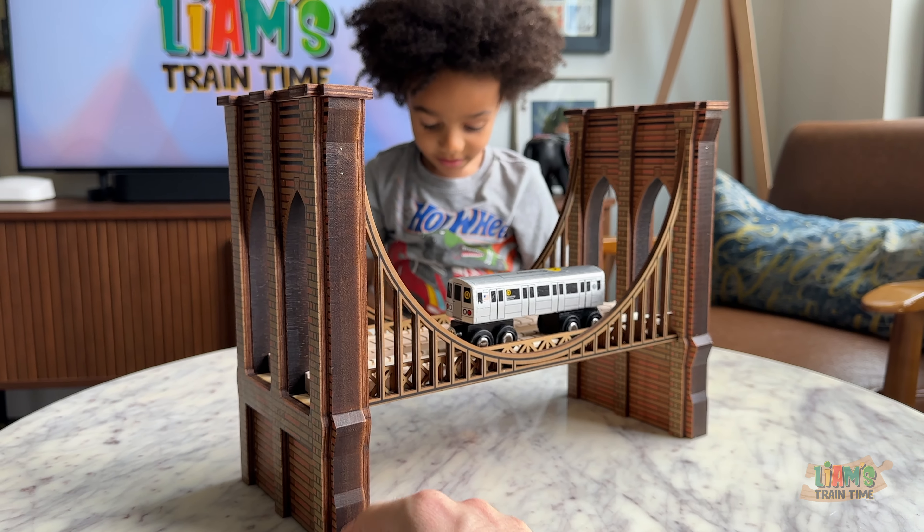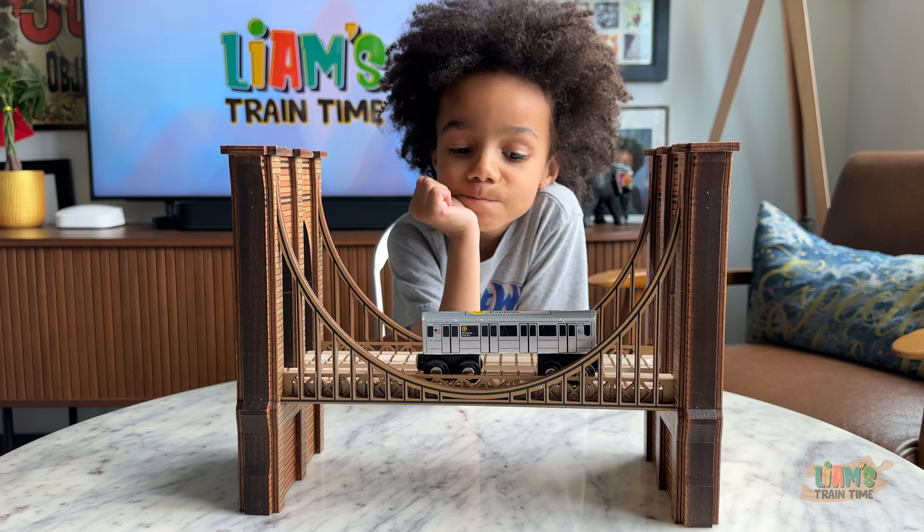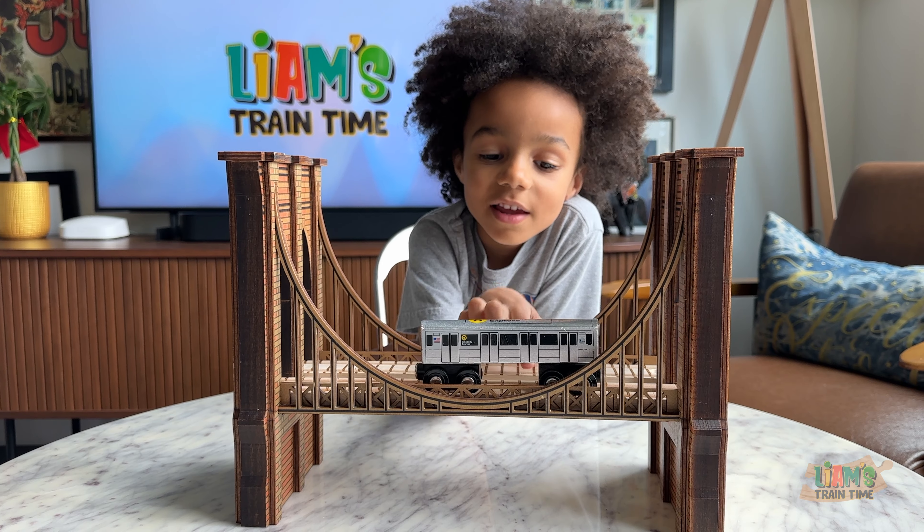I would not be as rough with this as one of these. What's your favorite part of the bridge? Two tracks — the fact that it's two tracks.